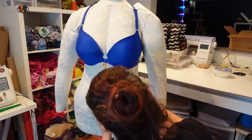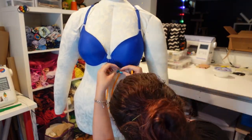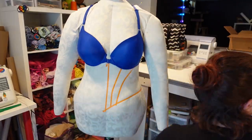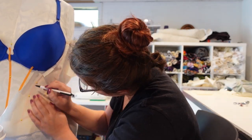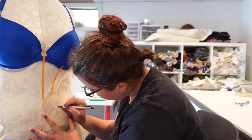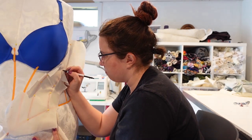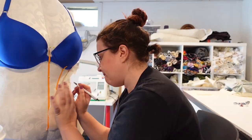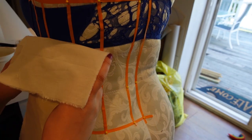I started this project by first draping my pattern for the corset on my dress form. I like to use tape to build out the lines. I will drape each piece of the pattern in muslin, marking off the waistline and grain lines as I go. This does use a lot of fabric, but this way I have a piece of muslin for each individual pattern piece.